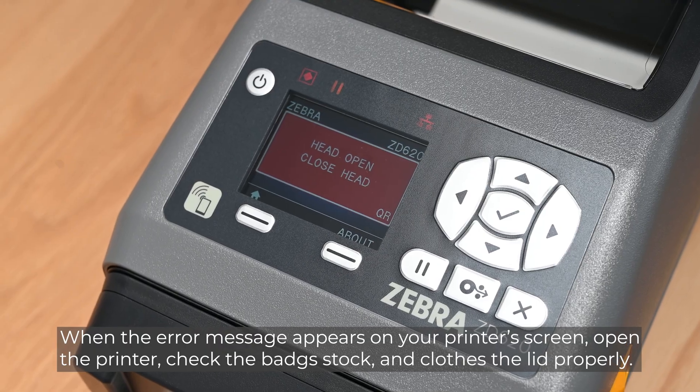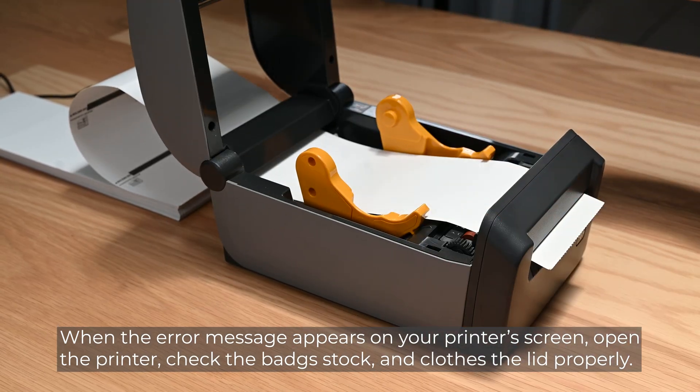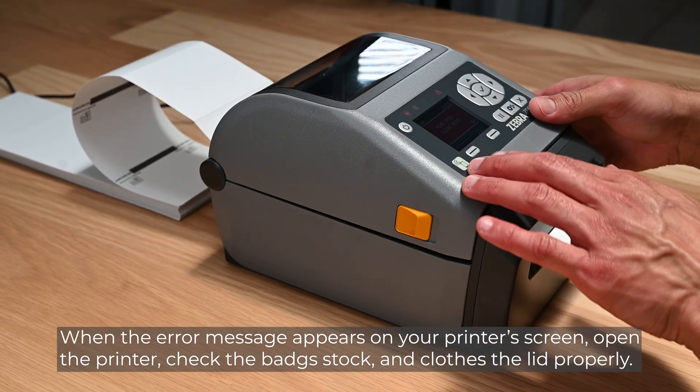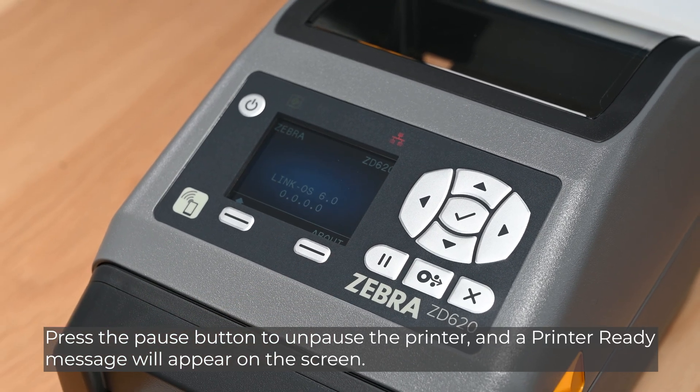When the error message appears on your printer's screen, open the printer, check the badge stock, and close the lid properly. Press the pause button to unpause the printer, and a printer-ready message will appear on the screen.